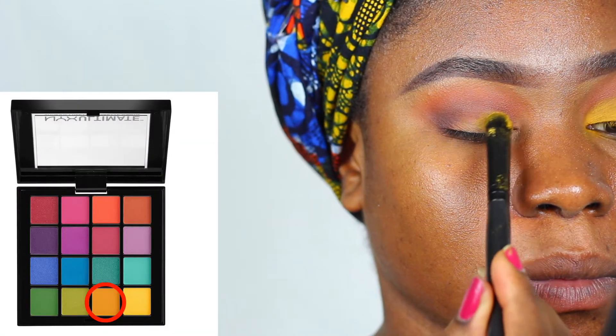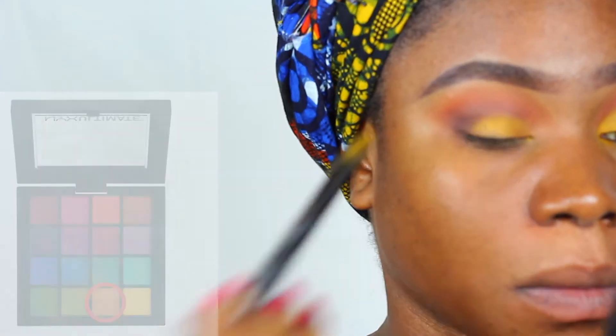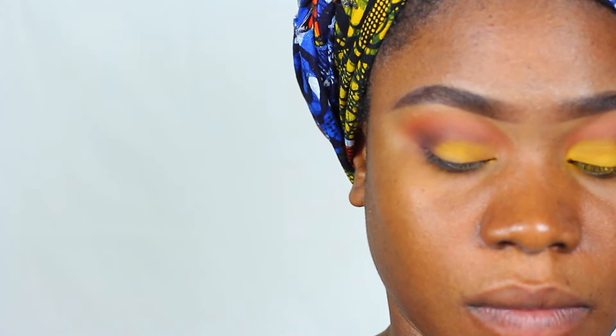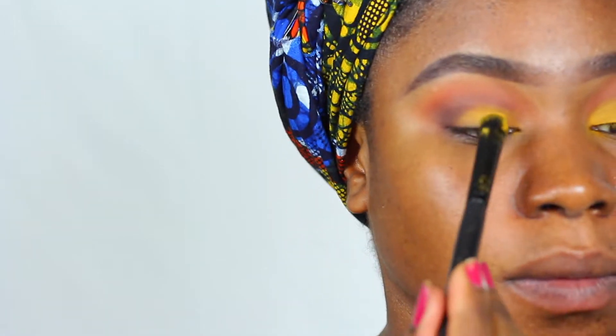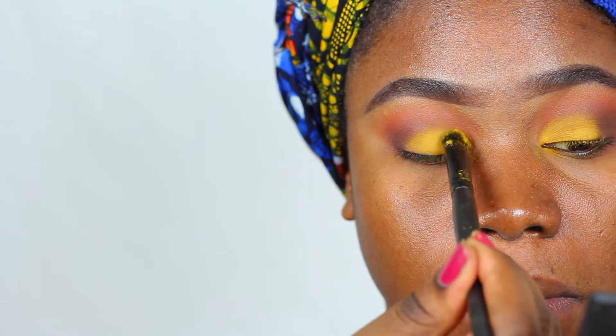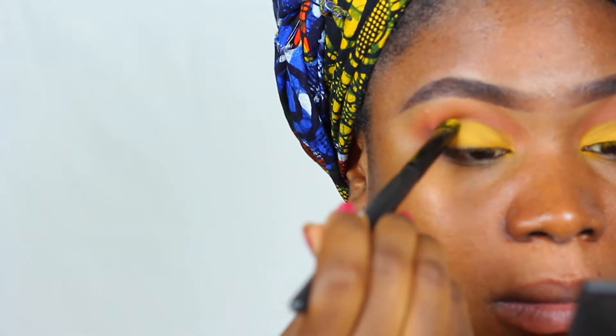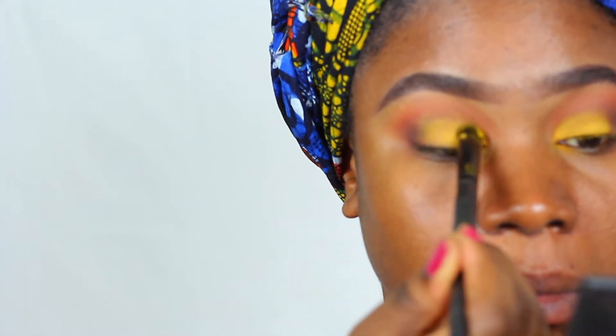I'm going to go in with the NYX ultimate shadow palette and use this mustard-looking color, packing it on. The color was hard to get pigmented, so I suggest using some kind of base concealer or the jumbo white pencil to give you the proper color payoff that you want.